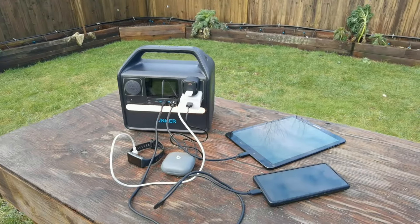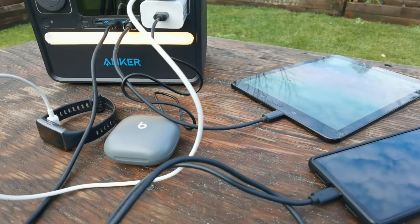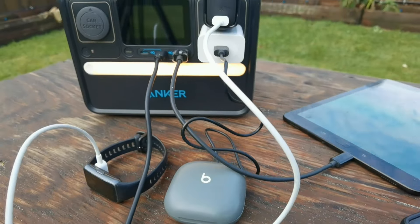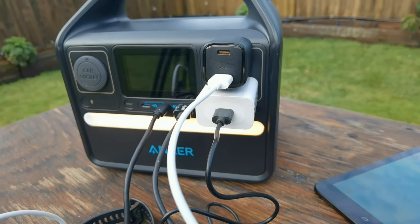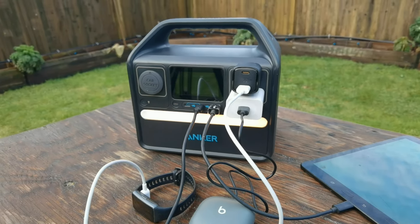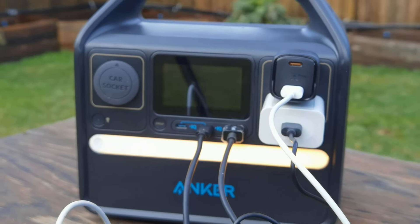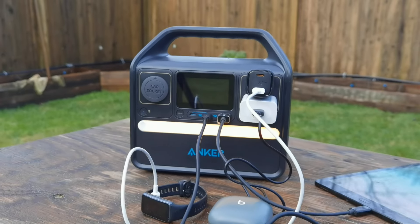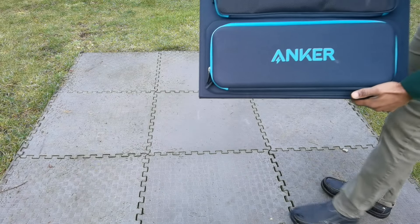Once I put the blow dryer on the high setting, of course it didn't work. This unit is made to charge your portable devices like your smartphone, tablet, earbuds, and even your fitness tracker. It has a standard AC port for typical power connections, and also a car socket so you can charge alongside your vehicle.